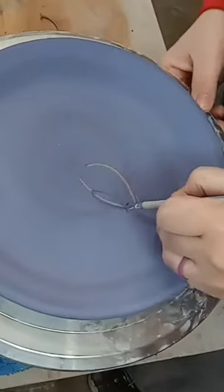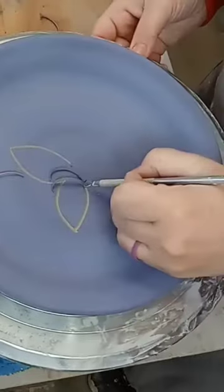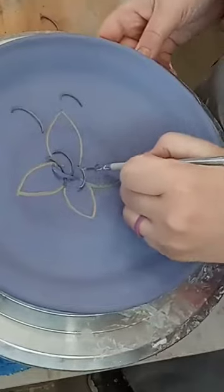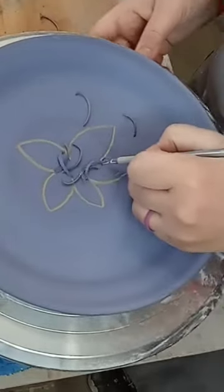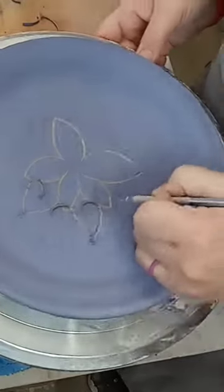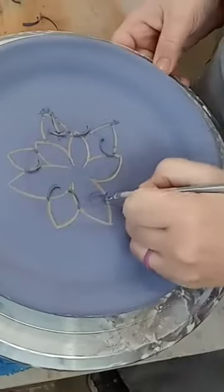Sgraffito is Italian for 'to scratch,' and that's a great description of what it is. In this case, I put down underglaze, but there are other things you could use to make the color. Once the color is on, you scratch through the surface of it to reveal the color of the clay underneath, and that way you can make different patterns and designs. It's a great way to add decoration and ends up looking really cool.